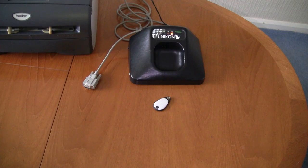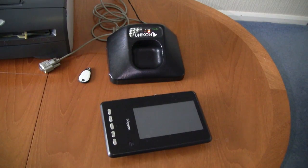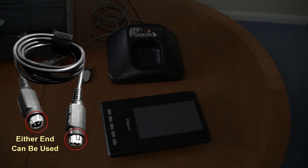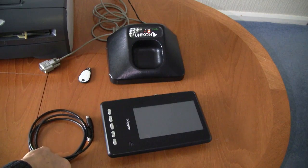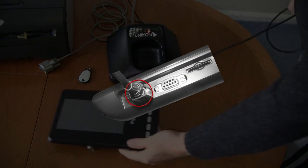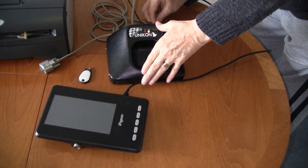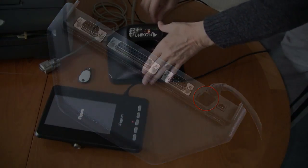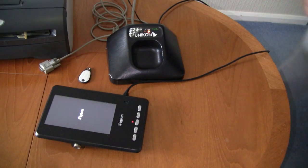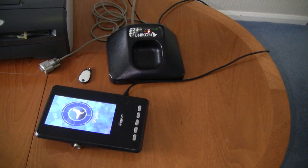We now need to connect the eye pigeon to the ring marker, and you will need the 4-pin mini-DIN cable we supplied you. Connect the mini-DIN cable to the eye pigeon first, and the other end of the cable goes into the ring marker. As you can see, the eye pigeon is powering up ready to basket the birds.